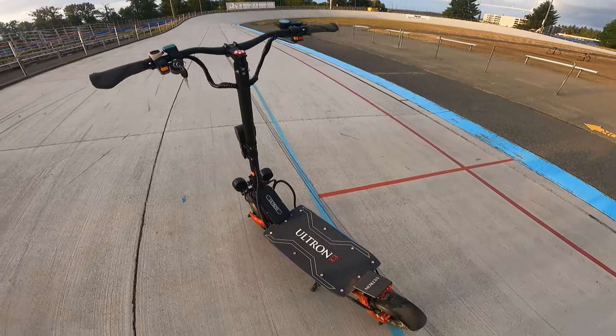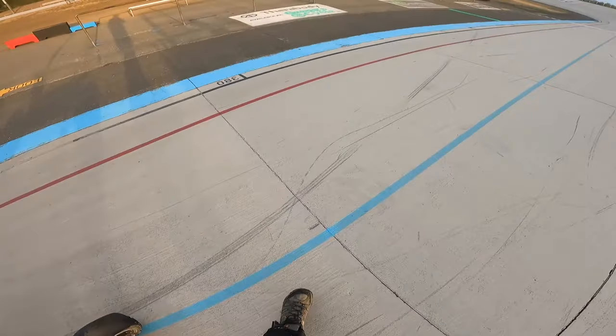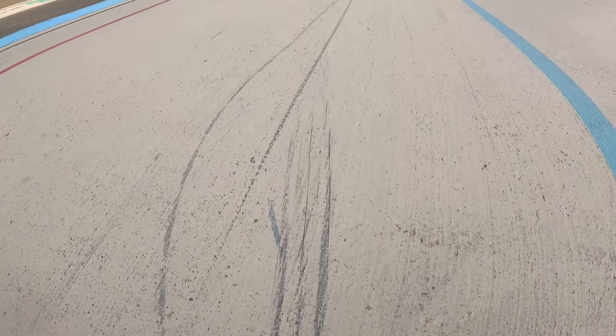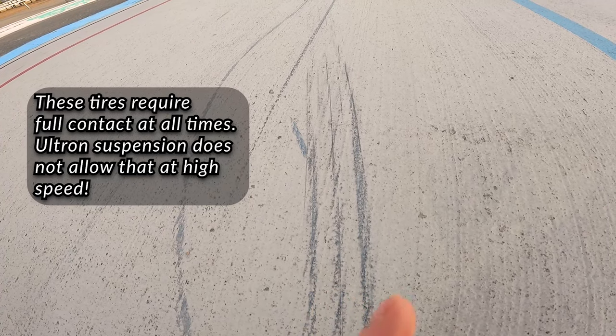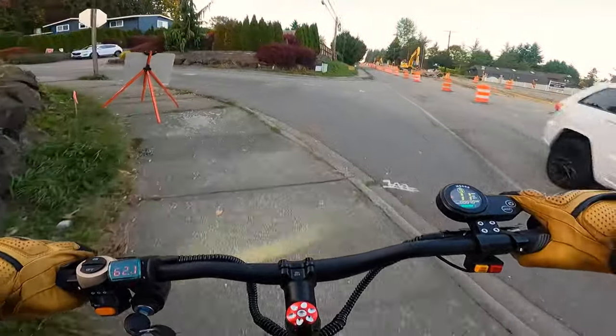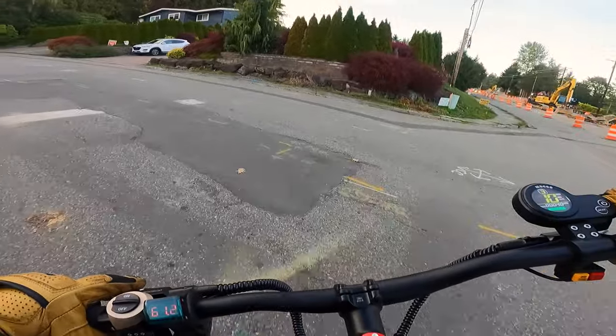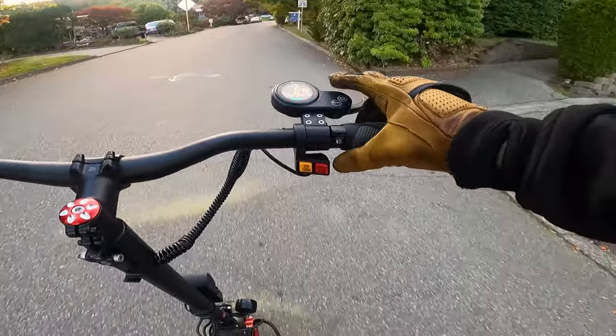We just did some speed testing on the Ultron X3. Anything above 40 on this thing feels like suicide. You can see why it feels so unstable — the contact patch from a skid shows three very distinct thin little lines of contact, and in the middle between the lines it's just not touching the ground at all. In a left-hand corner, that third line isn't touching, so you have two skinny lines of contact on the road. It's just so sketchy. After riding with street and hybrid tires for so long, off-road tires are just a chore.